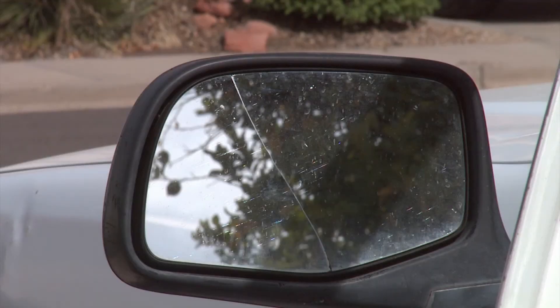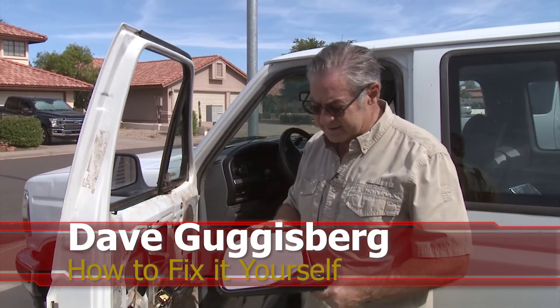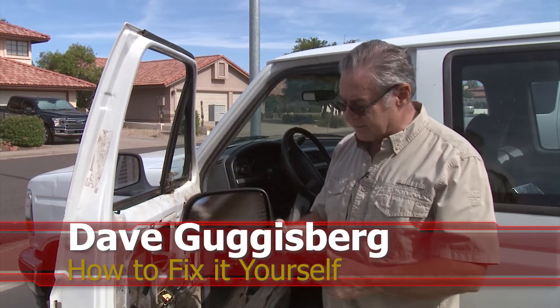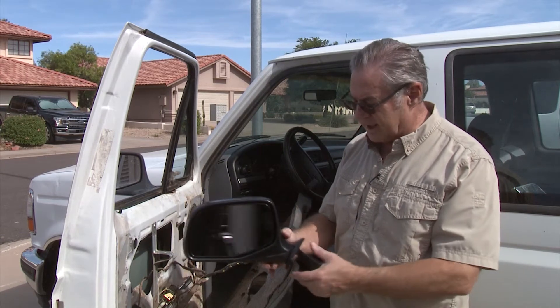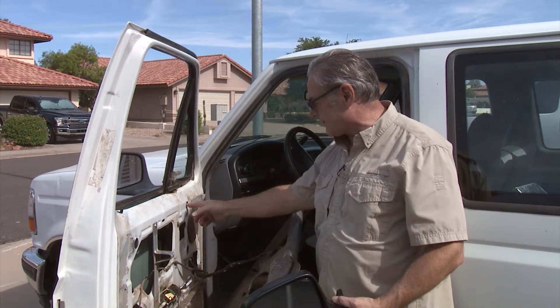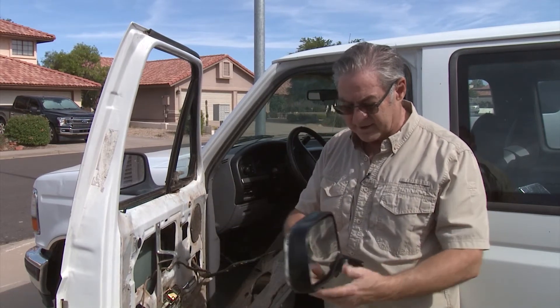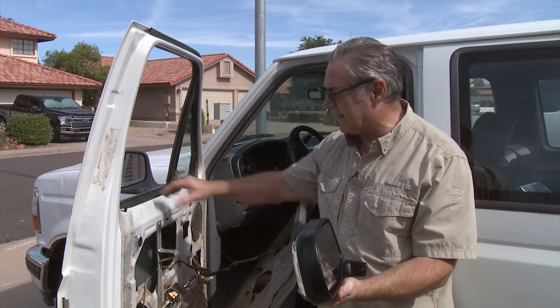Today we're going to replace a mirror on an F-150. We've already shown you how this mirror over here is cracked. This is the mirror we're going to replace it with. The structure we need to deal with is removing a screw here that goes to the interior panel, and then we have two exterior screws that hold on to the outside of the door.